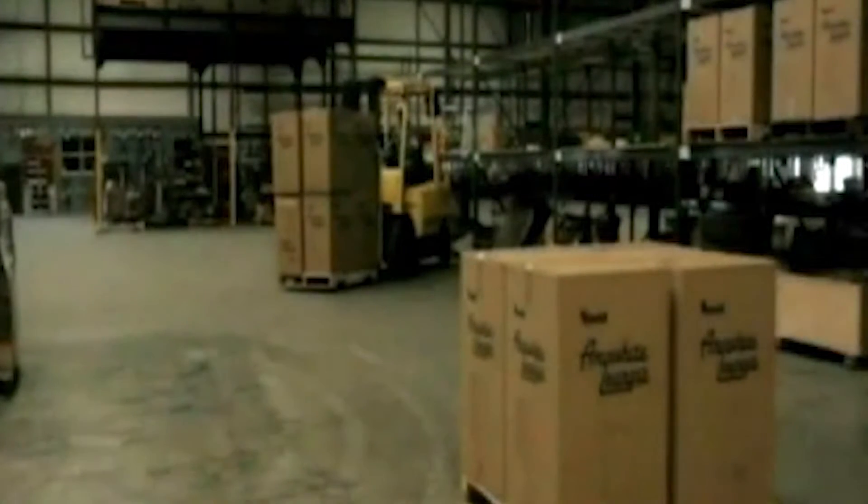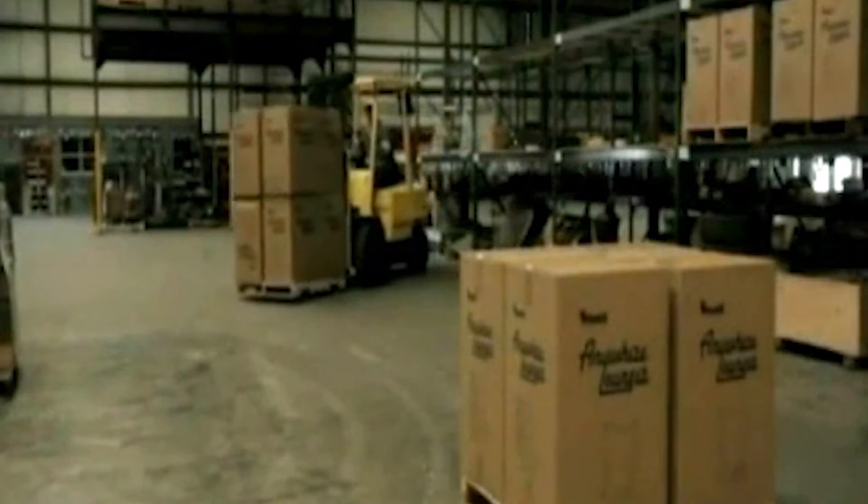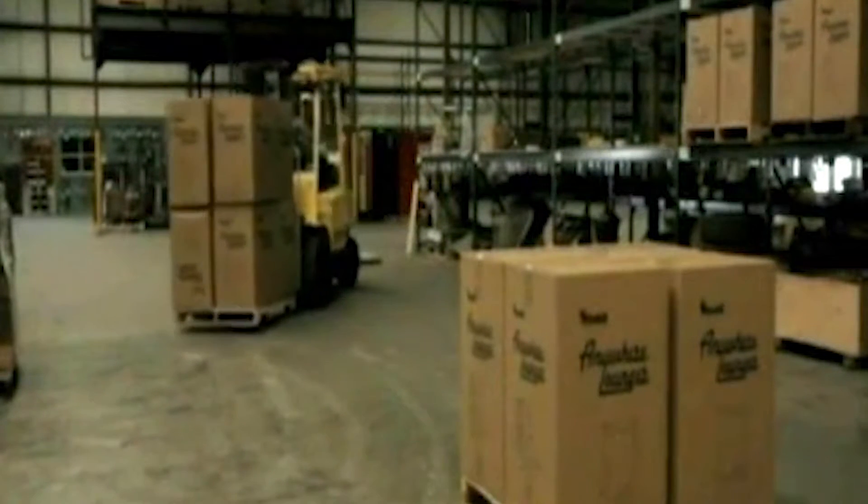Every warehouse is at risk of forklift accidents, resulting in damaged pallets, products and rack structures, or even injuries. Accidents on higher racks are more common and more costly.